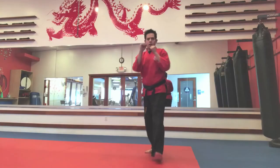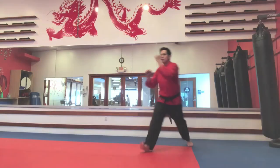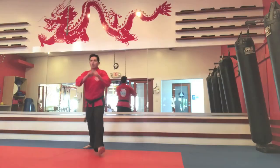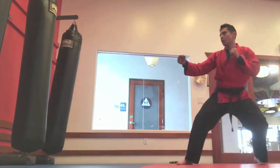Remember this when practicing any type of kick. Low and slow is the way to go. If you start from this point and work your way up, you will be able to improve your kicks much faster, especially the ones that involve spinning.